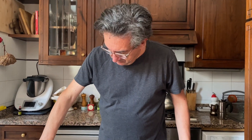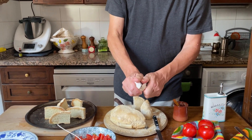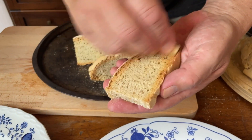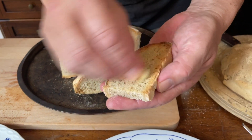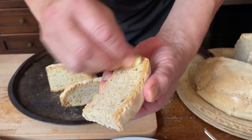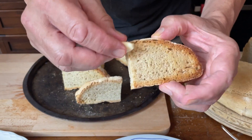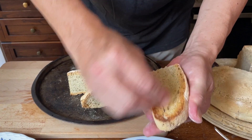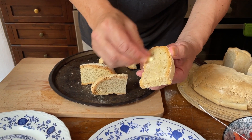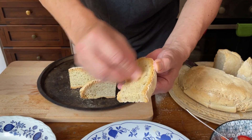Now the bread has cooled down and I'm going to rub the garlic. People normally rub one side of the bread, but I think maybe that's not enough — I like it very garlicky, so I rub both sides and also the edges. If you like it less garlicky, you just touch it lightly. Very garlicky — so number one, number two.